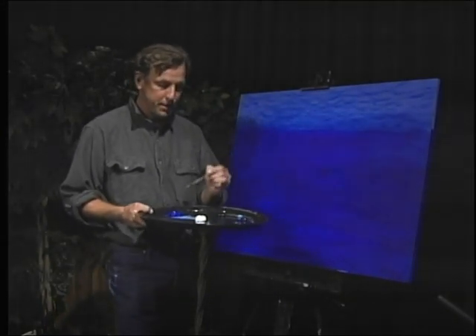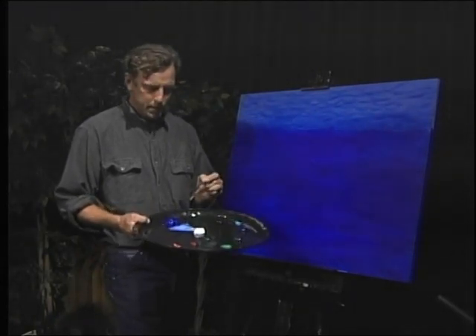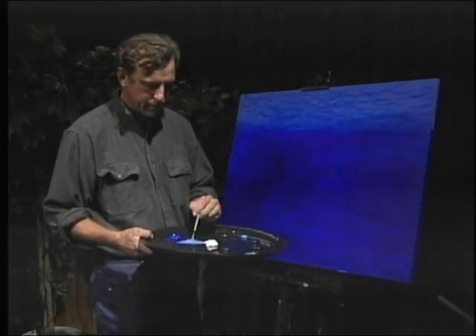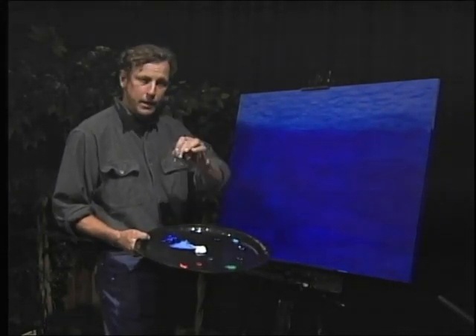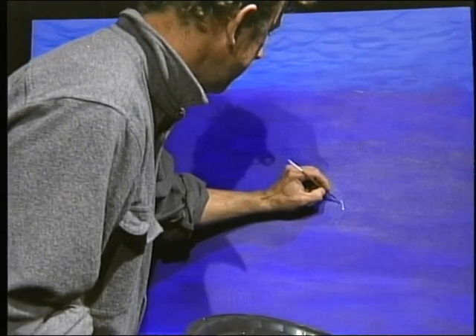I'm using a very thin brush to do my drawing with. This is ultramarine and that's titanium white, and I mix this with water so I get a nice flow. I'm going to start right here.